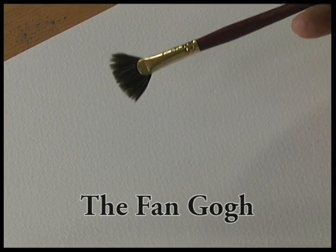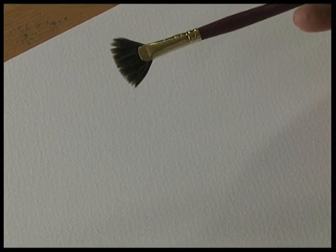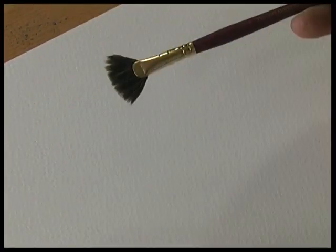This is one of my favourite brushes. It's made from a soft blend of natural hair and it's got a gold ferrule and a lovely satin finished handle.